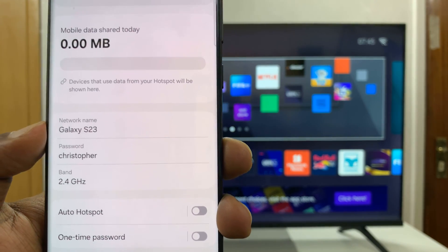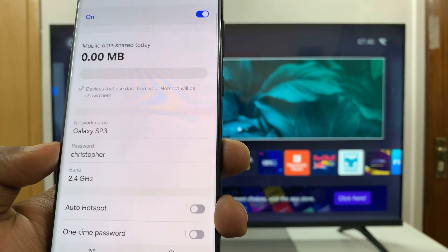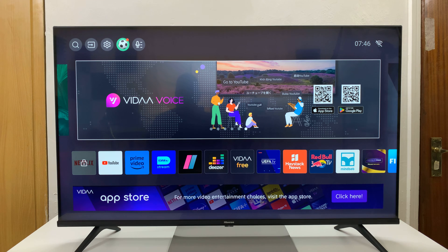You'll need the network name and the network password — the hotspot name and password — and that's what I'm going to look for on my TV.